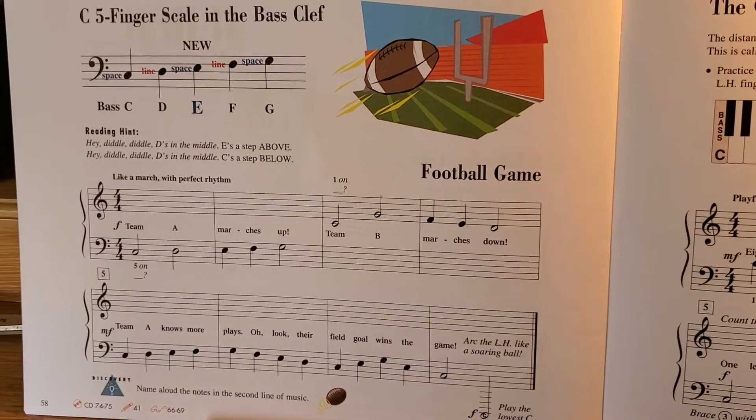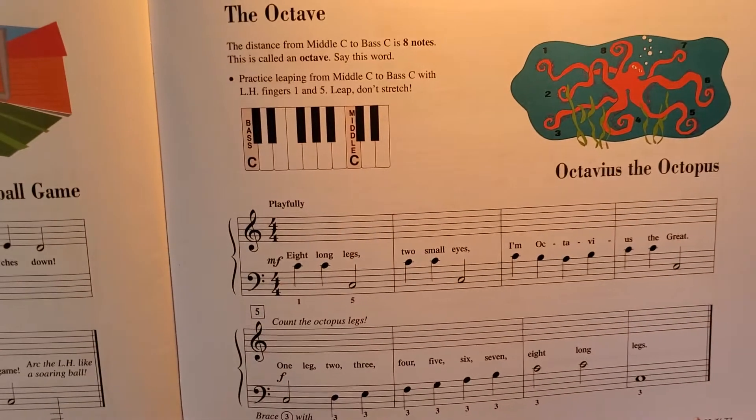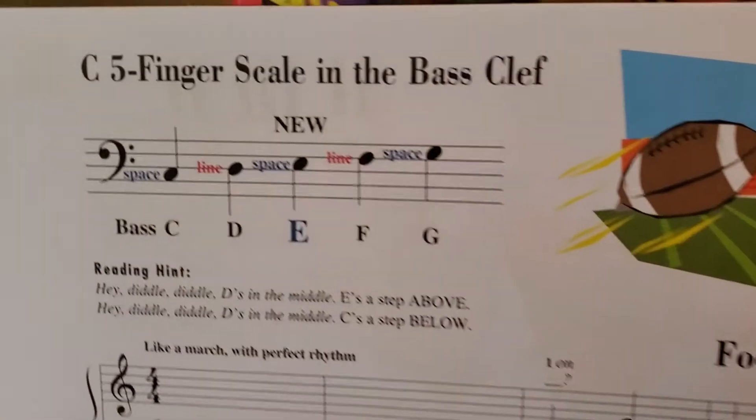Hey guys, this is what Nevaeh can do in her lesson book for this week. This is page 58 and 59. So on this page we learn another new note, E.